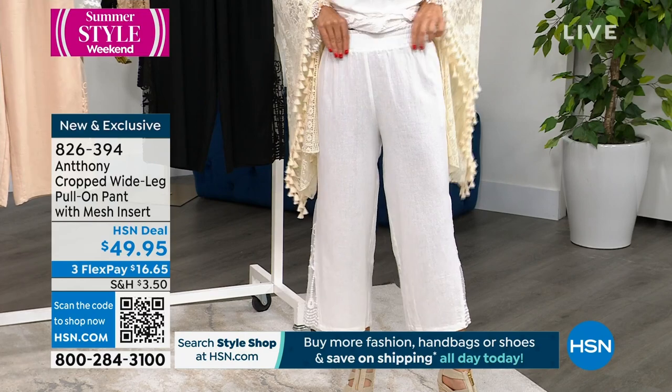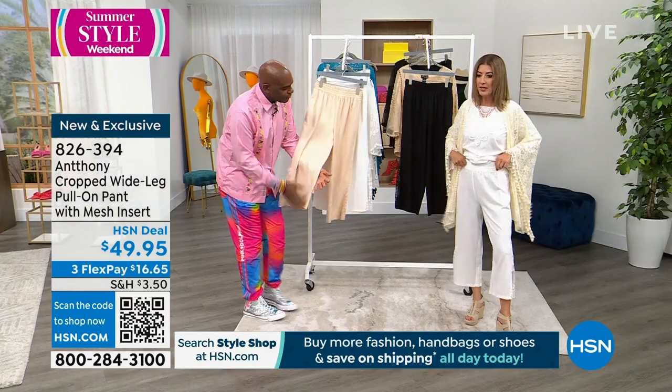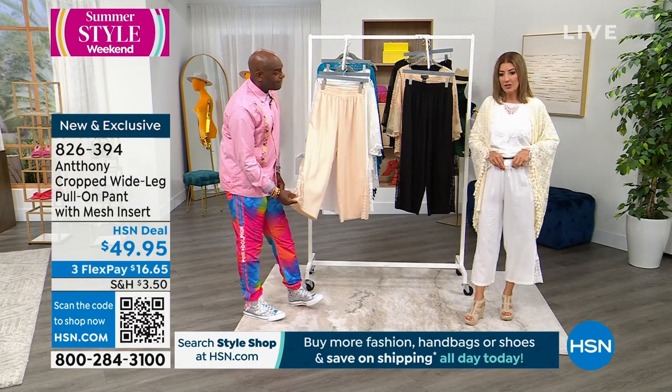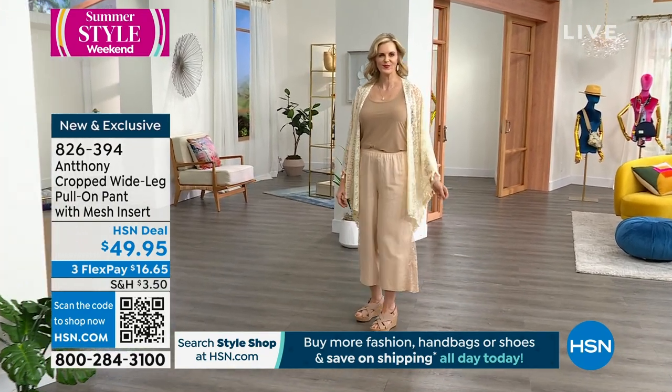Look at the nice wide smocked waistband — it's beautiful. You could even tuck something in, or wear something that's a little shorter on top. This is brand new — no one has seen this yet, and the white is already going quickly.